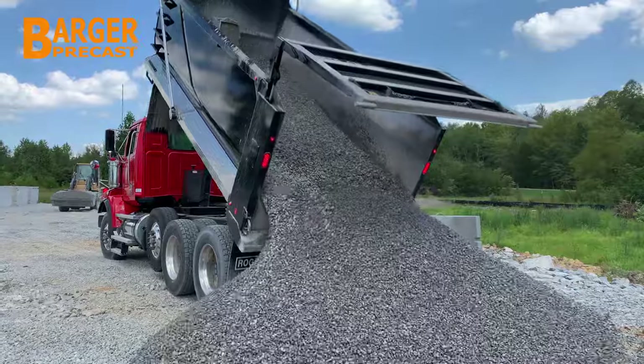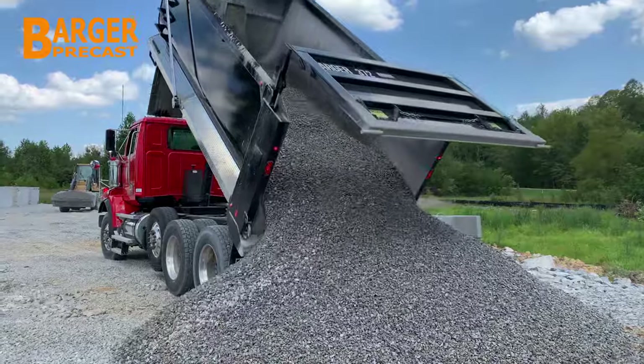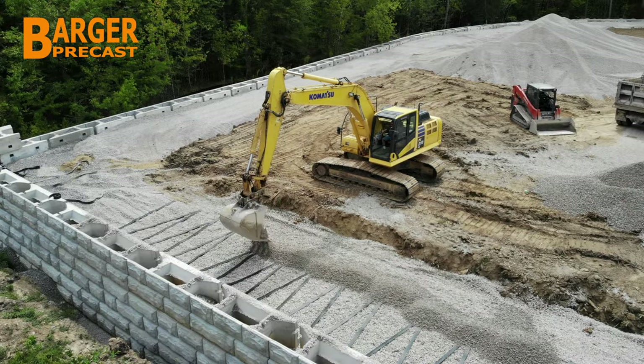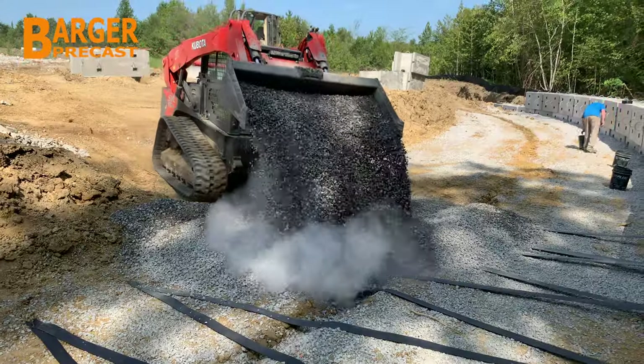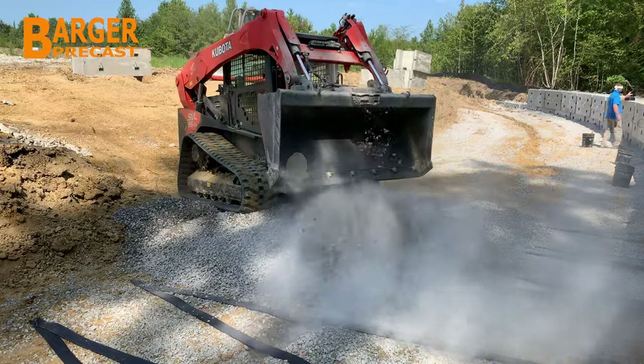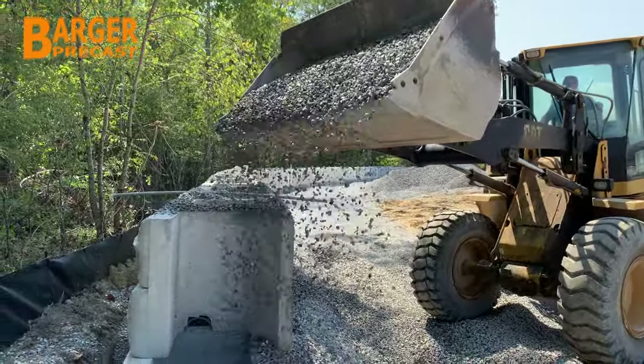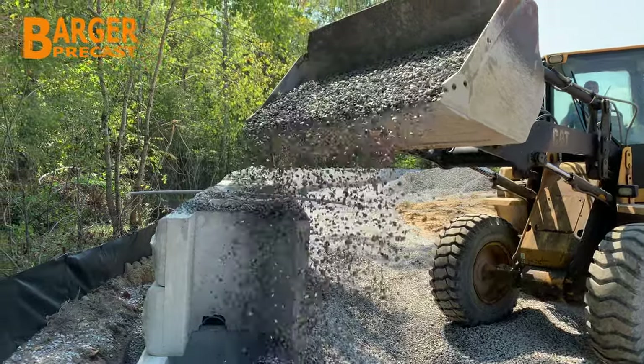The backfill is filled and compacted in the following sequence: over the rear of the ParaWeb strap, then over the trench or hole to tension the ParaWeb. Finally, the remainder of the backfill is filled and compacted to the bottom of the next MAC boxes.